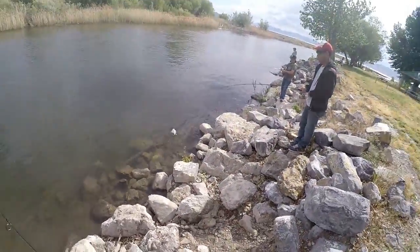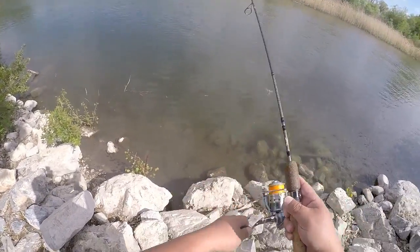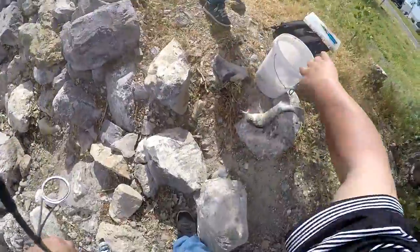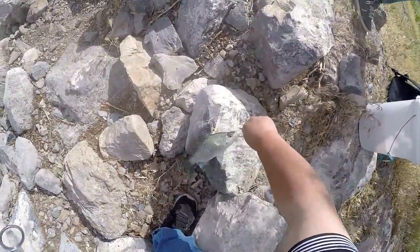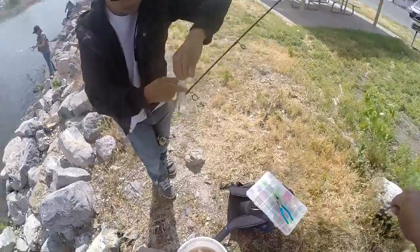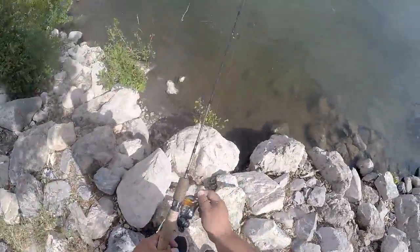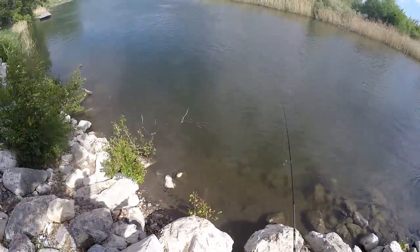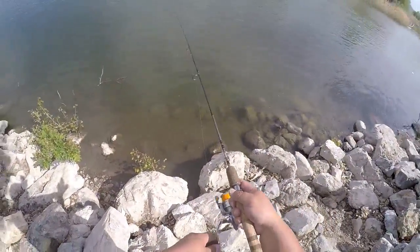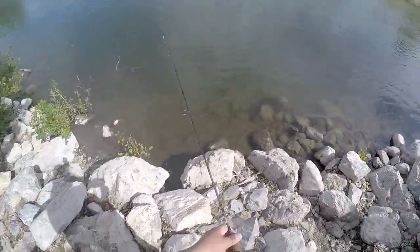Jason's got another one. I had one follow it all the way up to the rocks and then it decided not to take it. Nice. Last time we came we were all catching and Jason didn't catch any. Now Jason caught two already. There's a lot of bugs, but that's fine — they're not mosquitoes though.